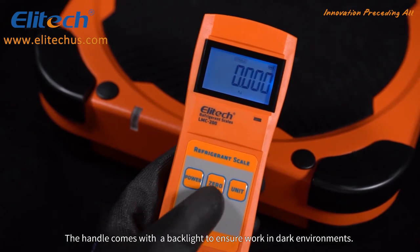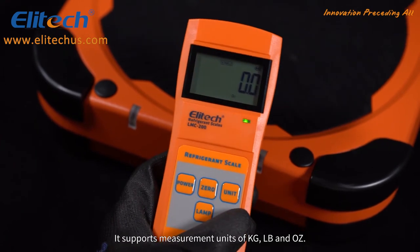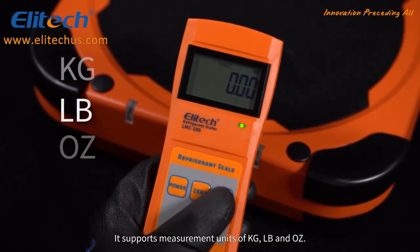The handle comes with a backlight to ensure work in dark environments. It supports measurement units of kilograms, pounds, and ounces.